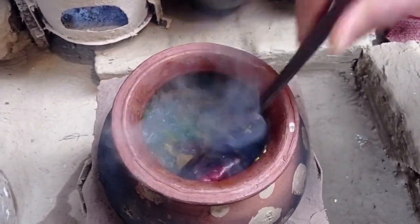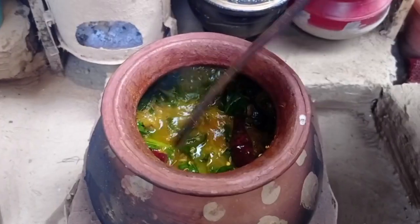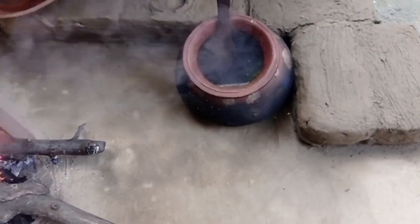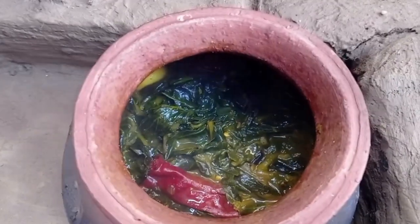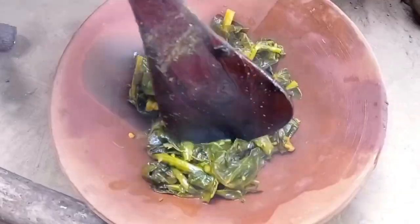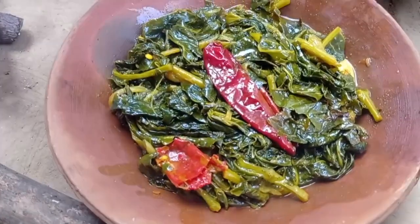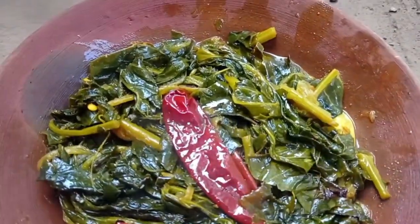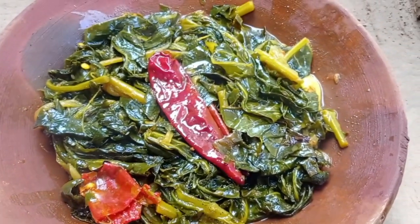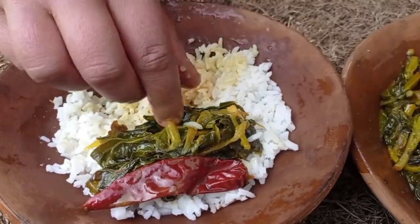We can cook for 10 minutes. 10-15 minutes later, we will cook the sauce. We will cook the sauce until the taste is just right.